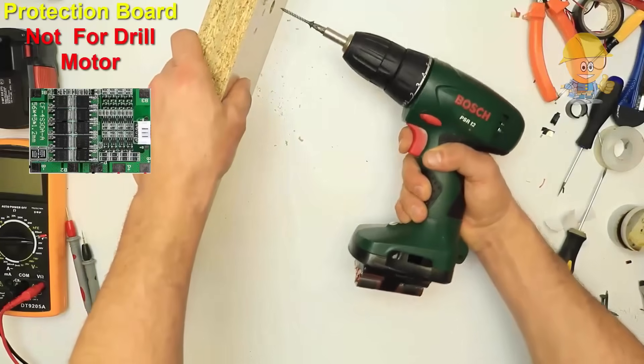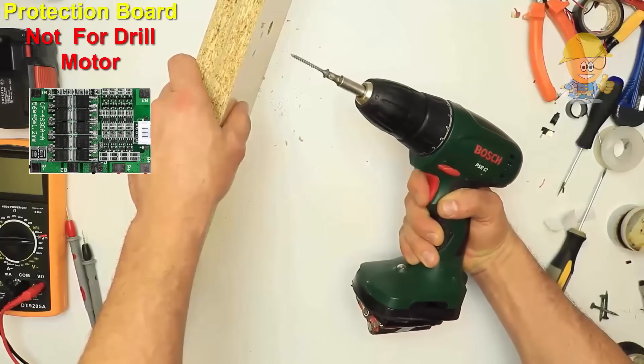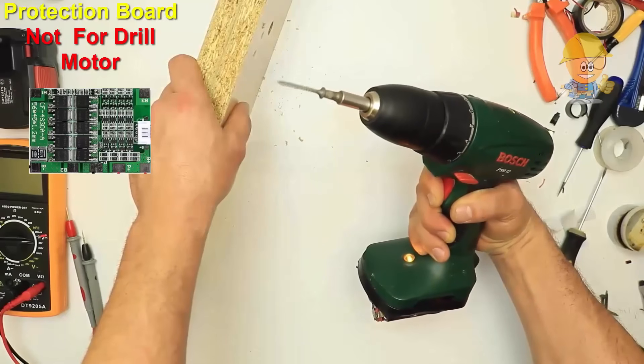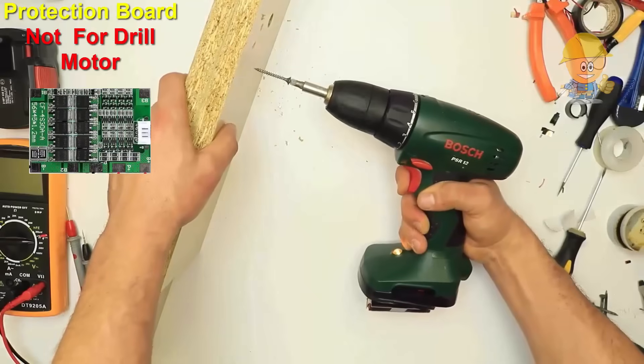In this video I will show you two projects in which I will change the Bosch batteries from nickel cadmium to lithium-ion. After these tests, one of these projects failed and the other one is good.